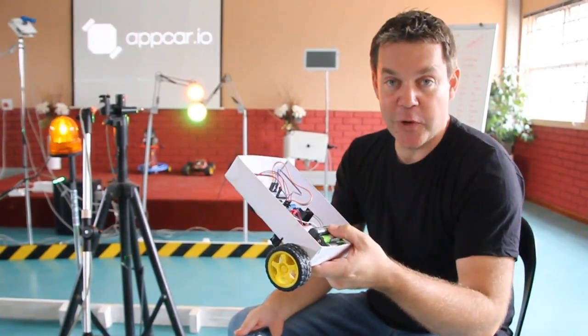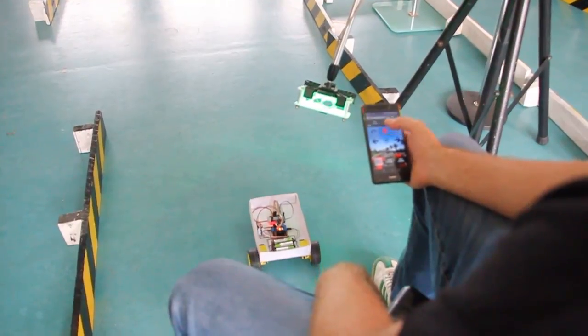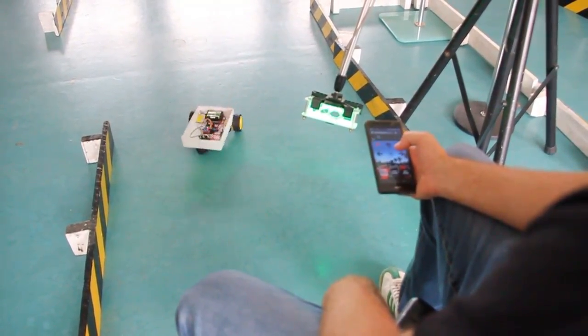Once you've assembled your app car, you're ready to drive it. You just download the app from AppShed — it's a web app so it runs in the browser. You can control it with the little joystick on screen, which is the easiest way to drive it.